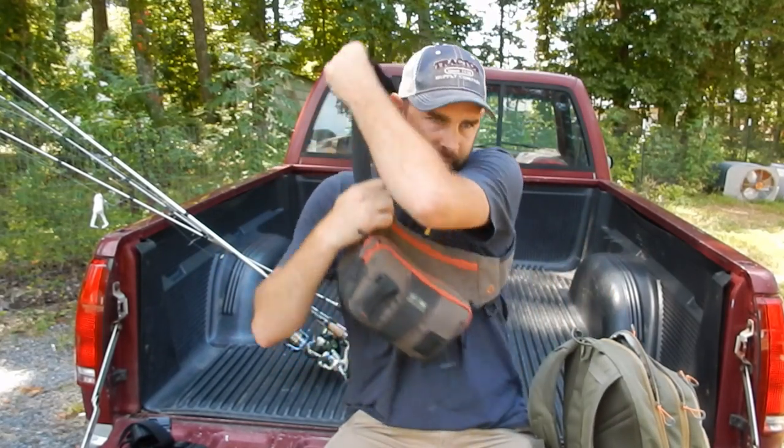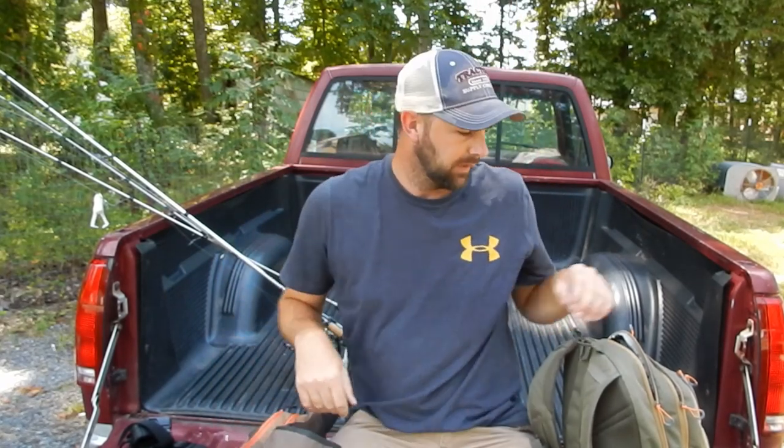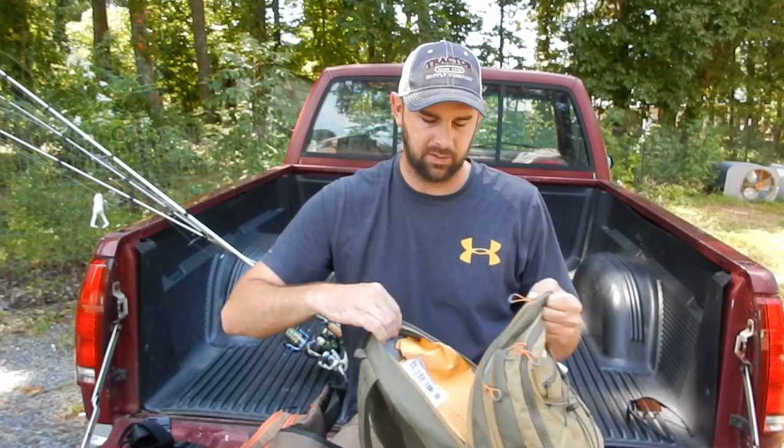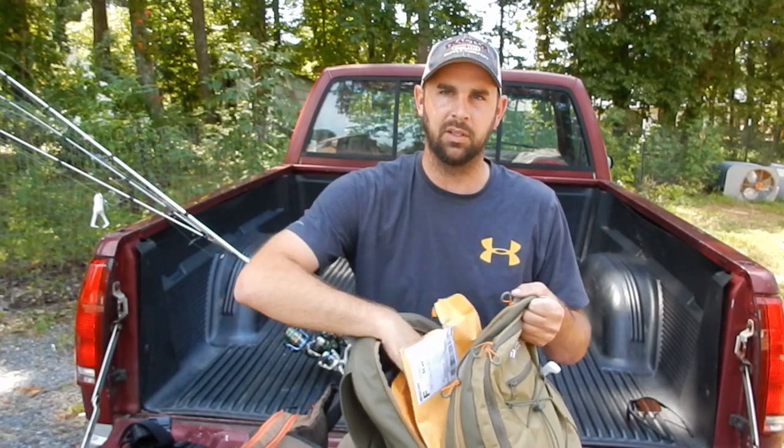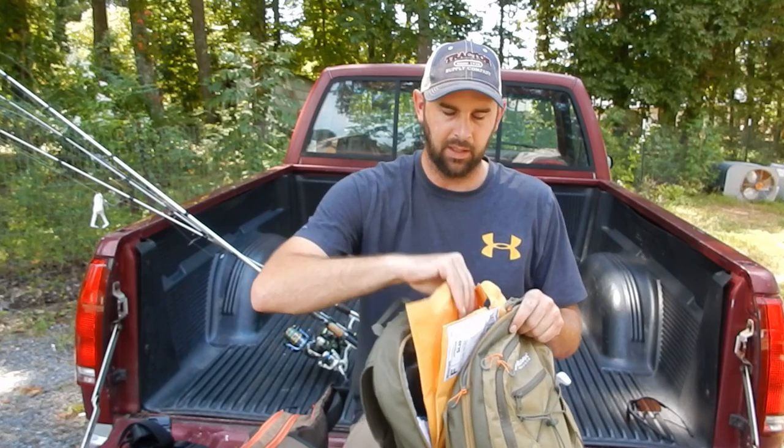I like to just be ready for anything. I got two bags — I got my wading pouch that I carry on me. Since I'm wading in this creek, it's gonna carry just enough stuff I need. I also got a backpack, and sometimes a big tote for a bigger fishing trip. I got the subscriber lures with me too — I'm going to be showing them in an intro for the video I'm making.